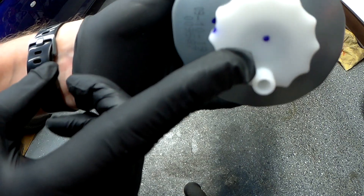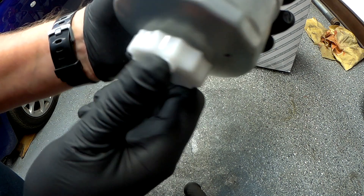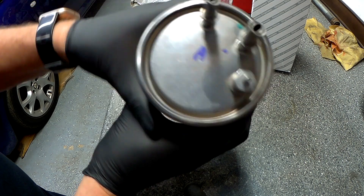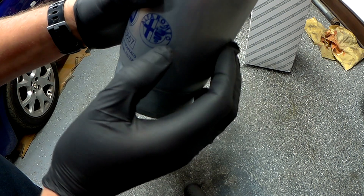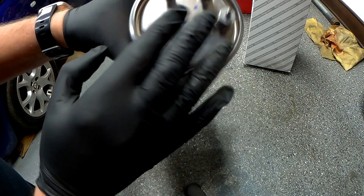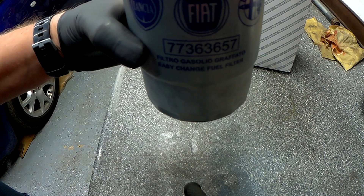On the bottom here there's a connector for a water-in-fuel warning sensor. This filter has an inlet, an outlet, and a bleed. Just make sure you get the right one — some of them have three ports, this one has two. Let's go and take the old one off.